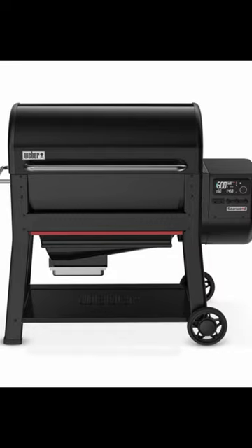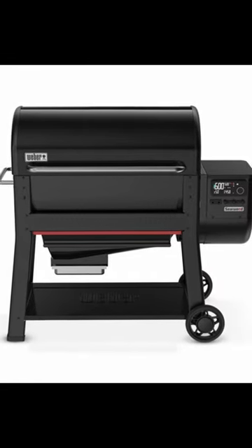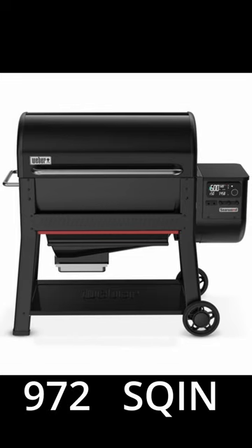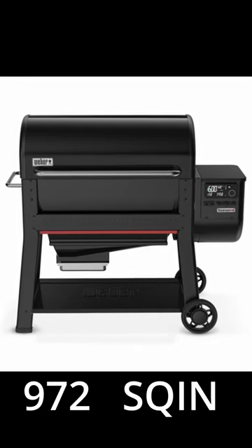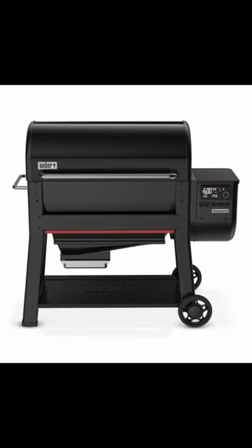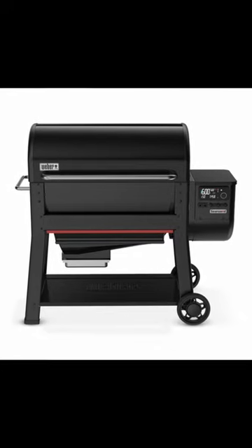Weighing in at almost 180 pounds, the Searwood is set to change the game on its own. Total cooking space of 972 square inches — 630 on the bottom grate, 342 on the top grate. The unit may look similar to a Traeger, but it is set to perform like a Weber.